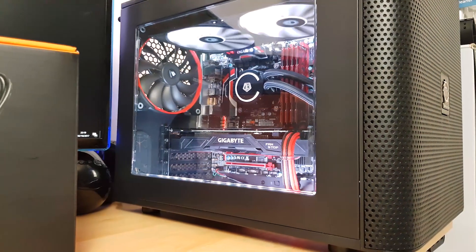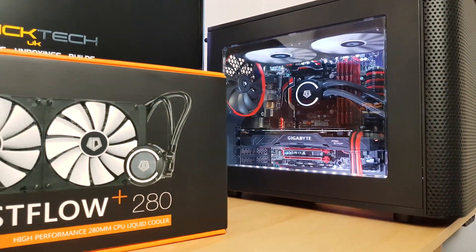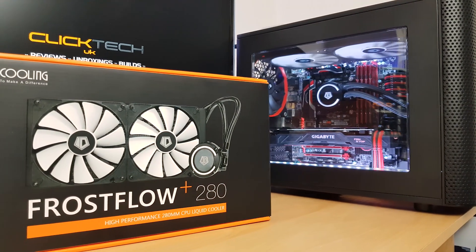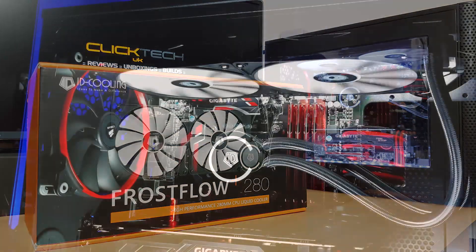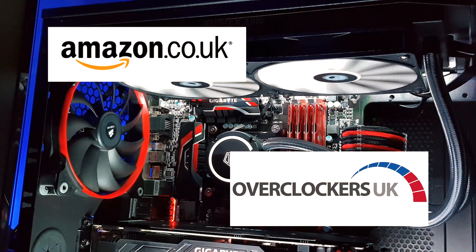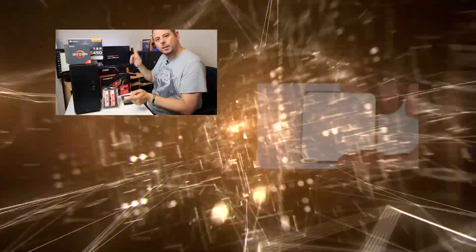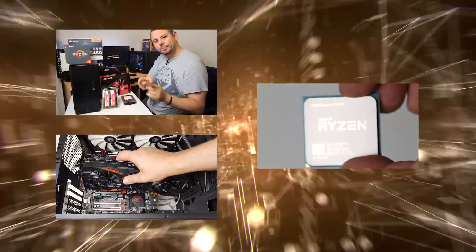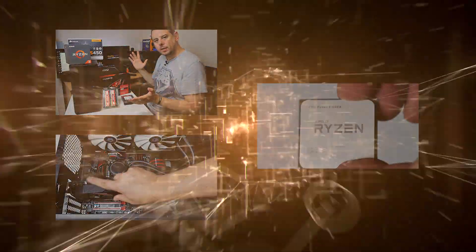So what do I think of the ID Cooling Frostflow Plus 280? I think it's amazing value for the money and I totally recommend it. I'll leave links to both the 280 and the 240 version of the Frostflow Plus in the description below. Please use our Amazon and Overclockers links — it really does make a big difference to the channel. Please leave this video a like if you liked it. Stay tuned for loads more great tech videos coming soon, including several PC builds and loads of reviews, so why not subscribe so you don't miss any of these?